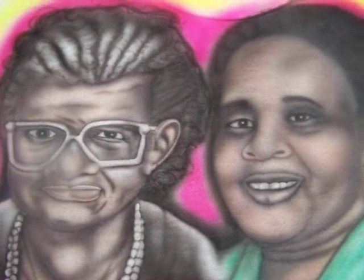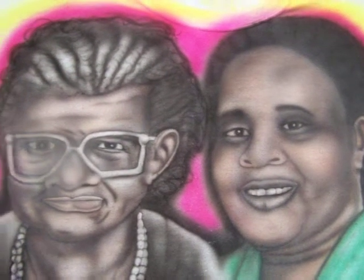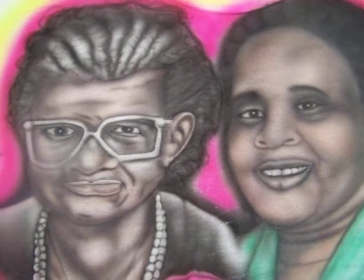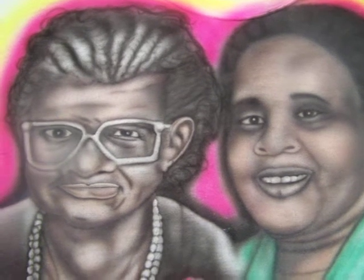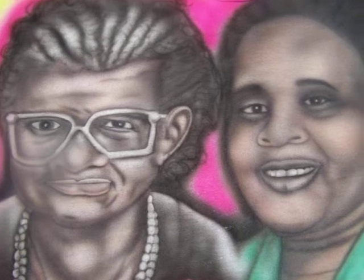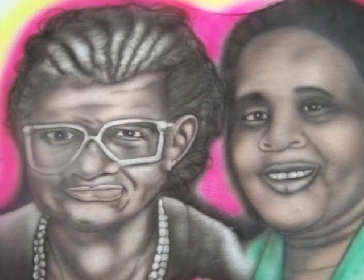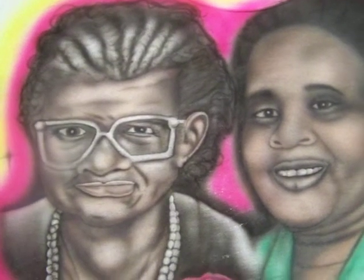This is a one-of-a-kind t-shirt. The customer I did this t-shirt for — her parents had passed. That's her grandma on the left-hand side and her mom on the right-hand side. She wanted me to custom airbrush a t-shirt for her, and I'm showing everybody the results of it.